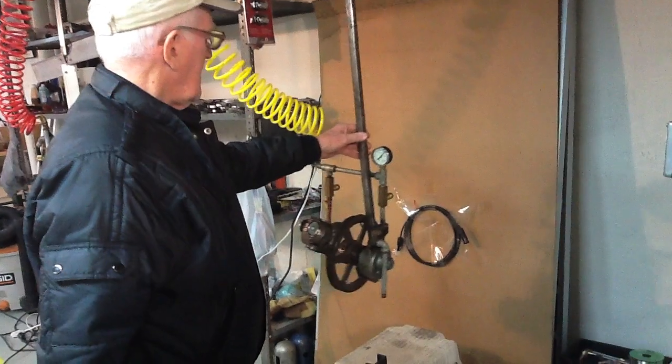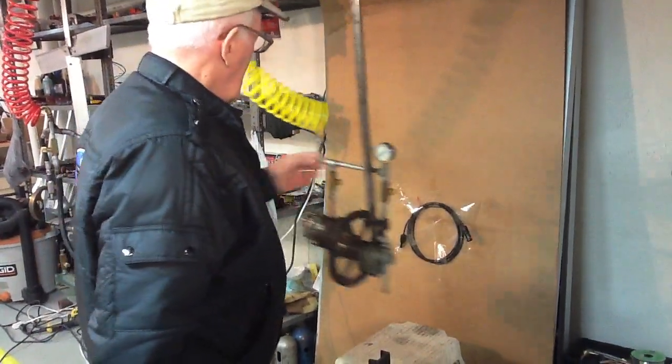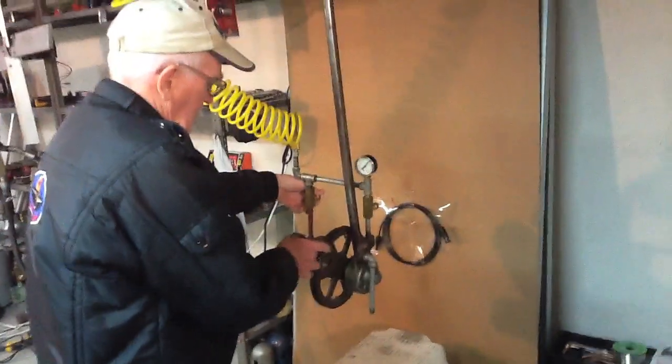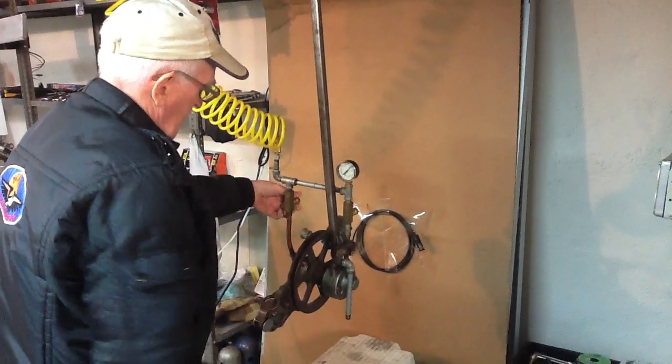We don't have any of that in this one, but we do have a pendulum — that is, the swing back and forth. So we'll start up our two gyros and observe.